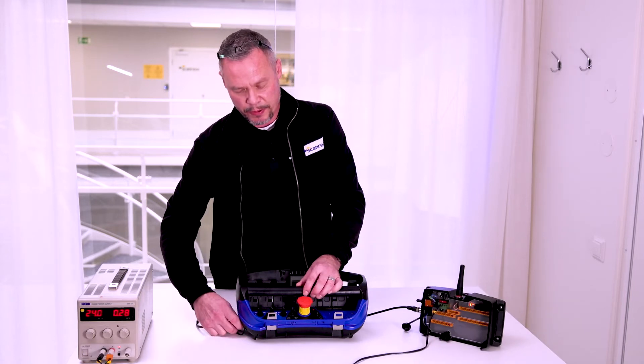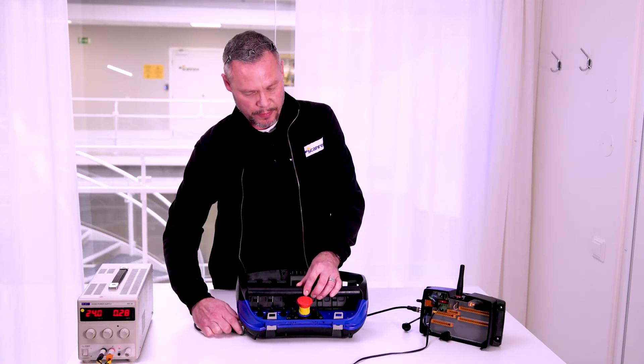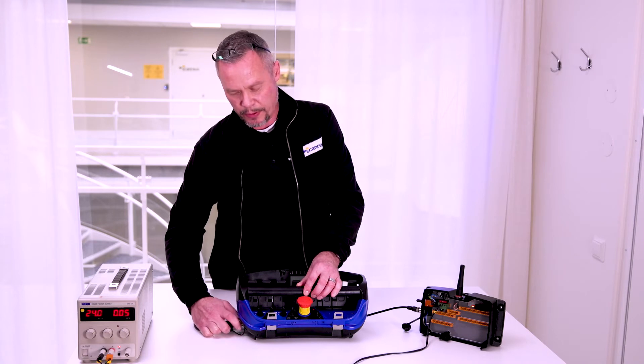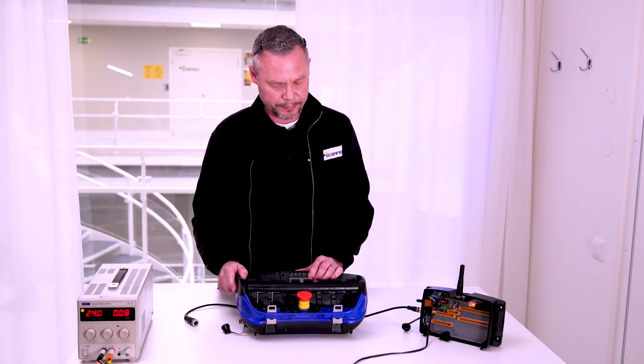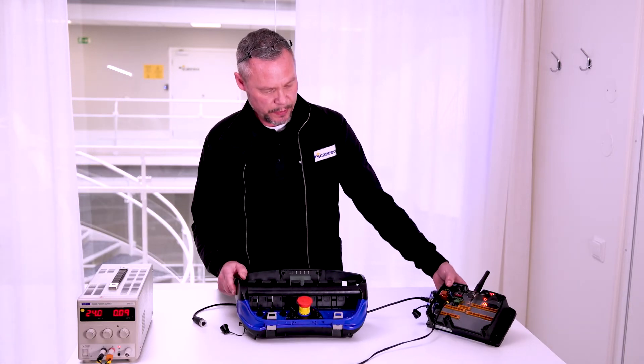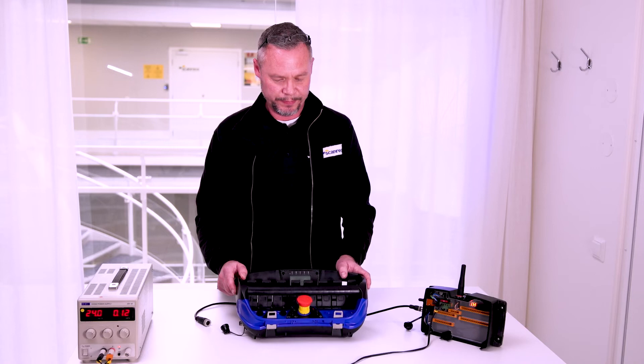When you remove the cable you have to restart the transmitter. Now it should be on remote, like this.